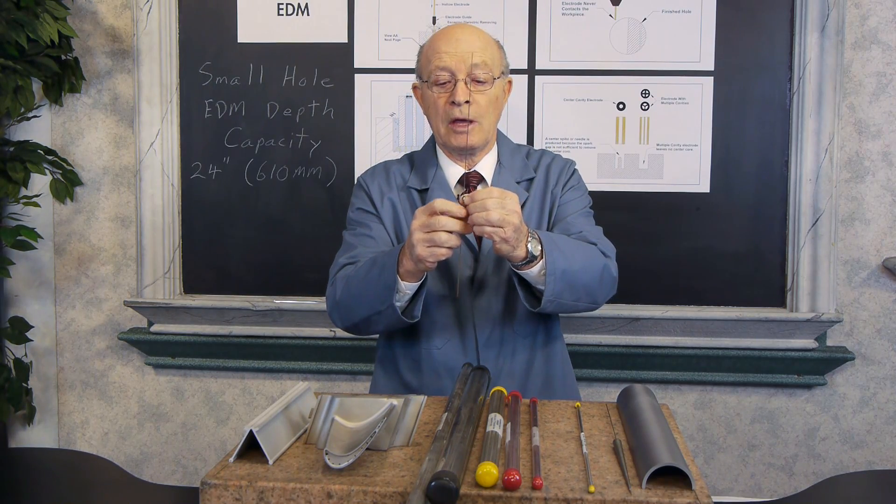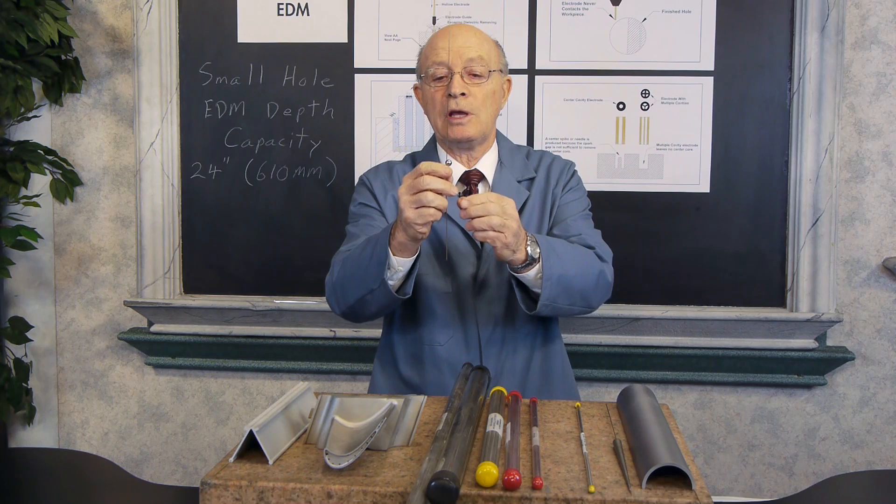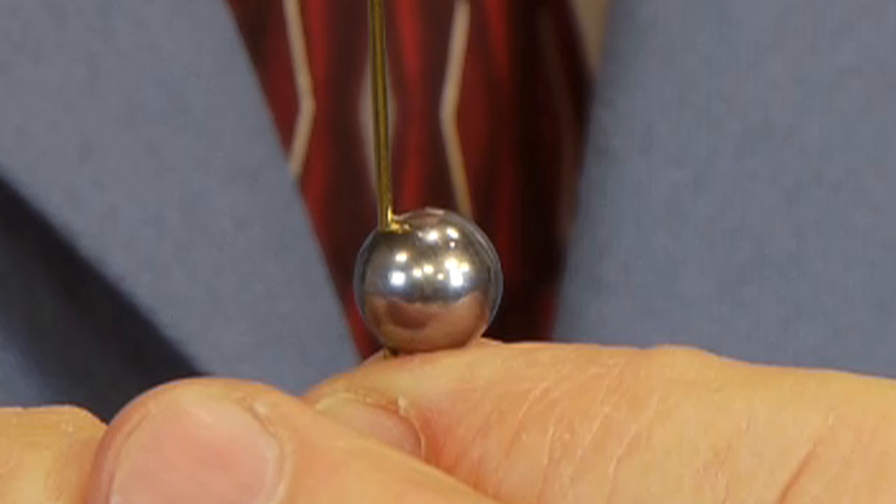Here's another unique feature. Here's a round ball bearing — as you can see, we drilled a hole on the side of that bearing. Normal drills would walk off on a curved surface like that, but small hole EDM handles it precisely.